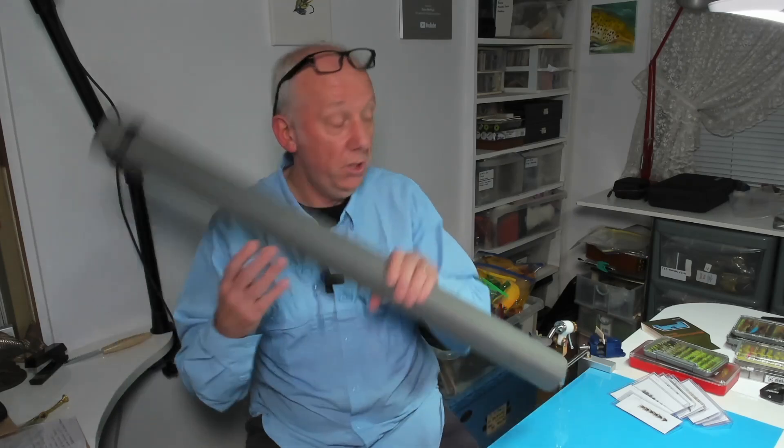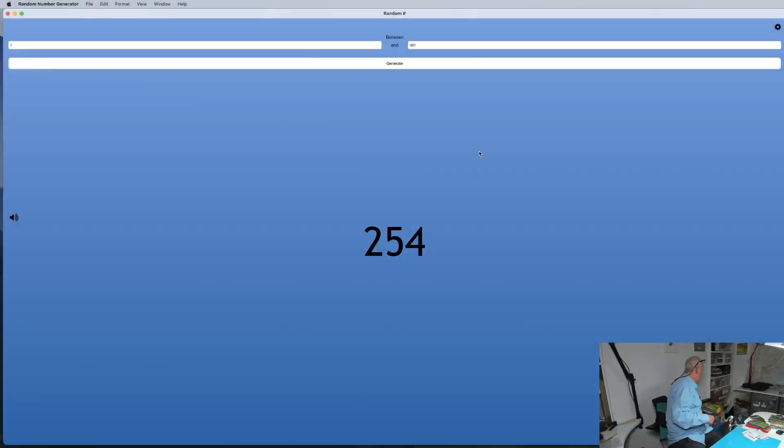We're going to draw a number for the rod so you can have a choice of which one you like, because we've all got our own type of fishing. The number for the rod is 326. Number 326 — I'll be in touch with everyone after the draw. We send out emails. So number 326, well done — you've got a choice of a rod.